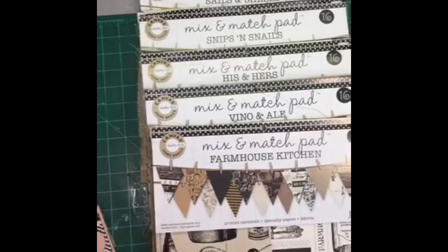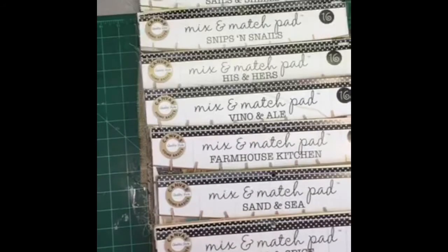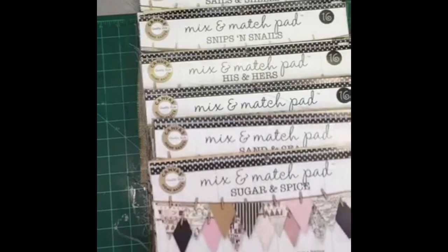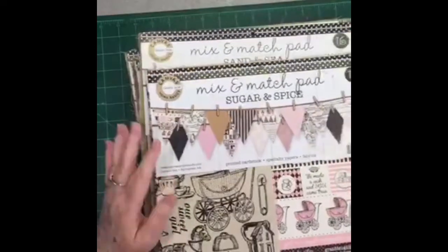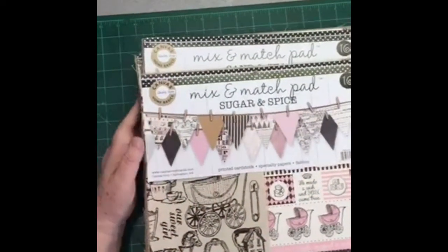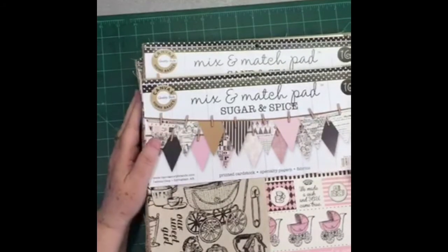I will see if we can get them all in here. Let me know what you like — all of them? I do too, I want one of each! The vino, the farmhouse kitchen, Sails and Shells — yes, I love the Sails and Shells myself. I think they're all very very pretty. Okay, I have lots more things to show you guys, but I don't want to keep you. Sugar and Spice — yes, that one's pretty too, I love the coloring in that.